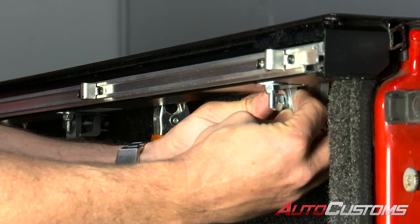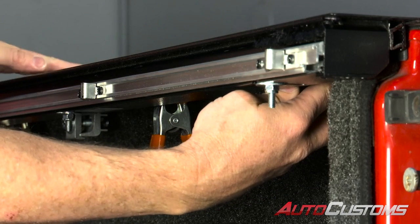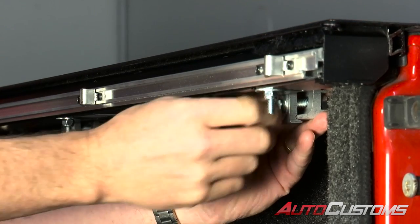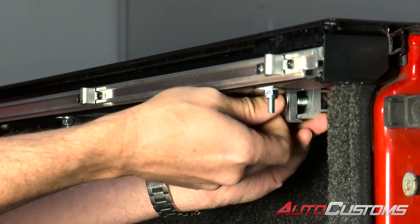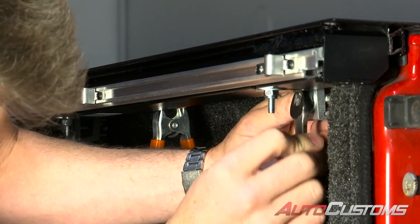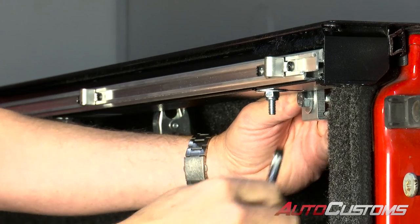Now installing the last clamp the same way. Be careful on longer bed trucks — this is a short bed truck, but on some longer beds the center of the bed is actually crowned a little bit higher than the front and the rear. So if the end of the rail wants to lift up, bear down on that rail while holding the clamp together. Tighten hand tight, make sure it's as far back on the rail close to the tailgate as possible, snug it up, and once the clamp is providing pressure, seat the seal and finish tightening the clamp.